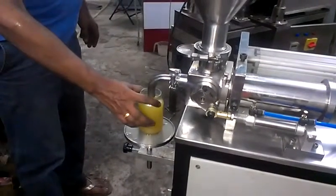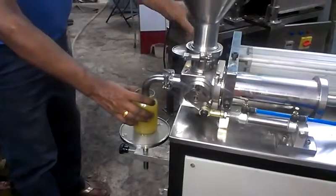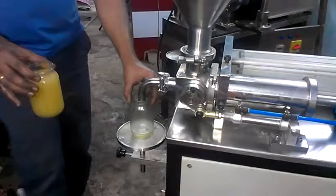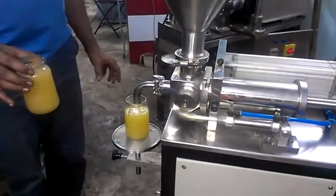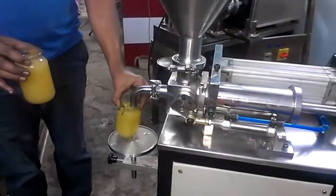We provide a pedal operating switch to operate this machine. Each filling will take approximately 3 to 4 seconds. The accuracy of filling is also very high in this machine.